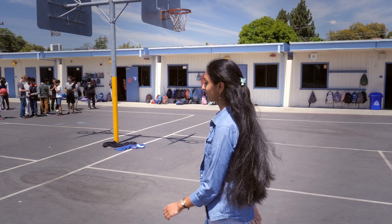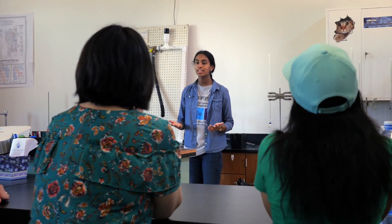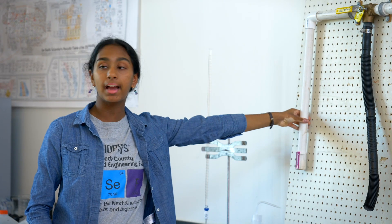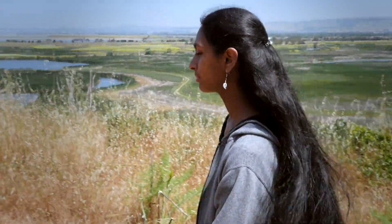I want to make water recycling just as normal as paper or plastic recycling, and that's really the paradigm shift that I want to initiate. Not everyone goes to places where drought is really prominent. Not everyone goes to places where you see people actually suffering from water scarcity. But people should still know that that's a problem. If there's something that you want to change, then go out there and do it. If you don't try to make a difference, then who will?